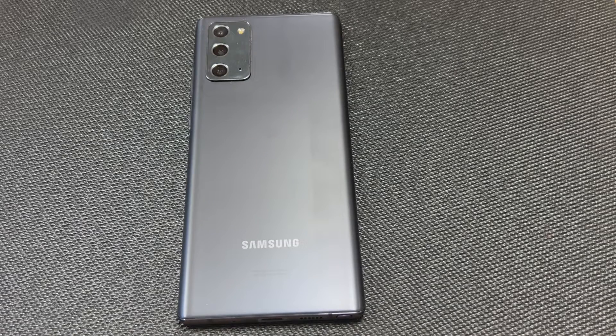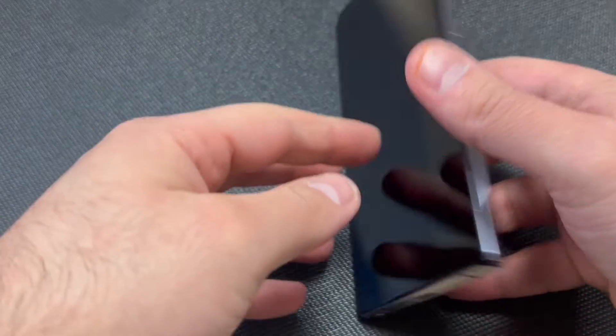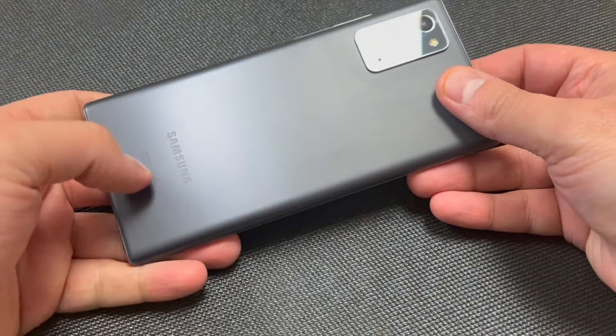Hello guys, welcome back to my channel. In today's video I will be showing you the steps on how to factory reset or hard reset your Samsung Galaxy Note 20. This particular device is with Verizon Wireless.